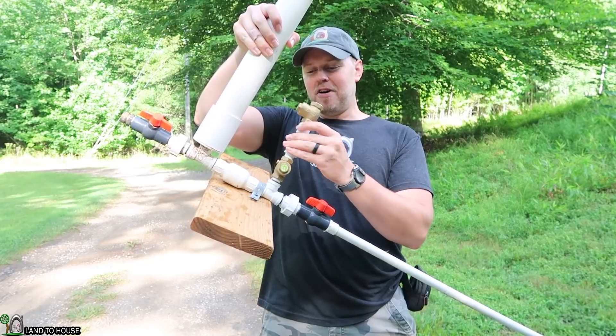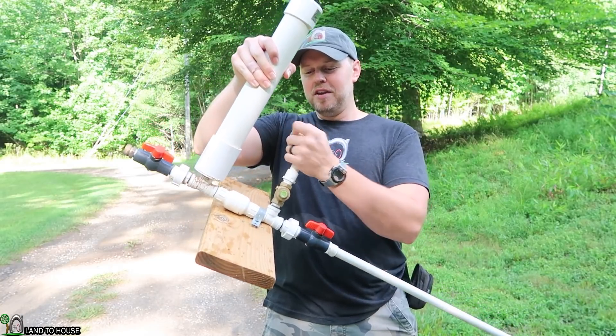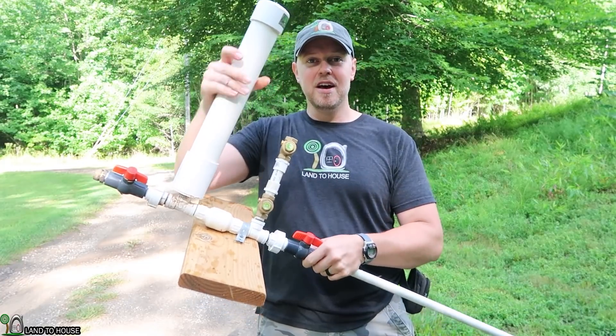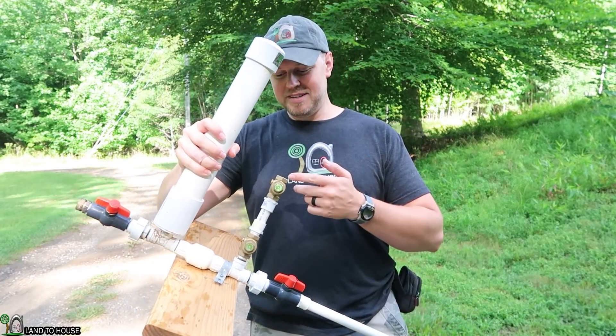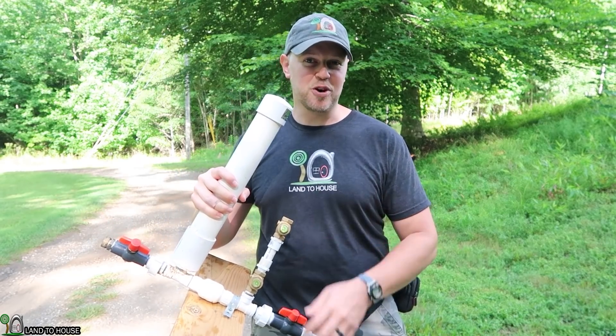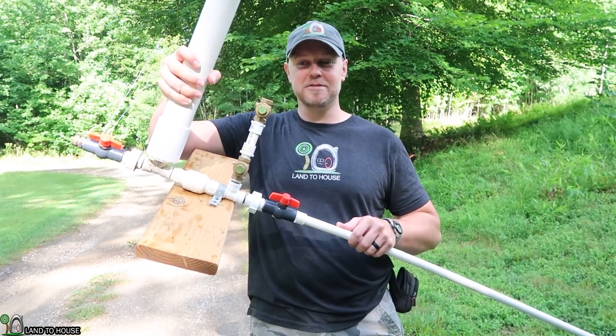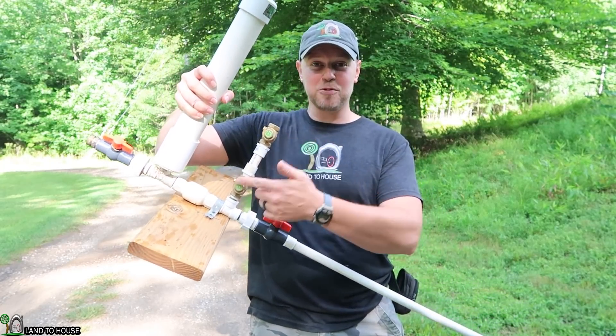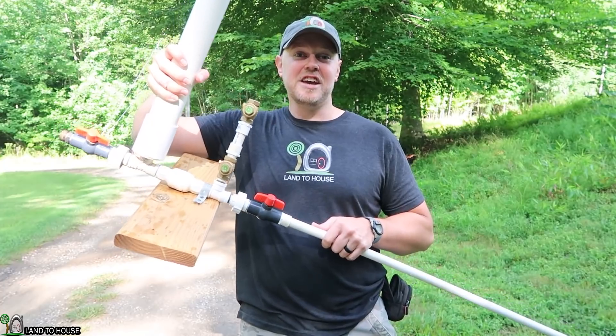My initial thought is that anytime you increase the height of your waste valve, it's going to reduce the head pressure. But maybe adding a second valve causes some kind of extra strong pressure wave. So let's go ahead and test this out to see if having a stacked waste valve causes any change to the ram pump.